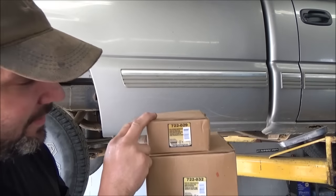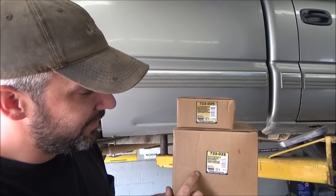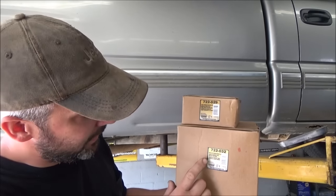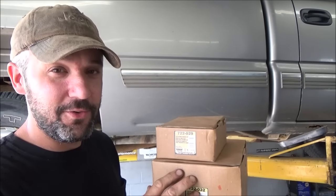Hey there folks, today I'm going to show you how to install your 722-029 shackle kit and your 722-032 rear leaf spring bracket kit on your Chevy pickup. These are really easy to do so stay tuned.